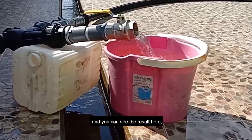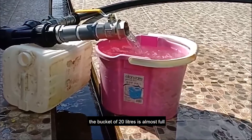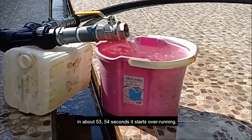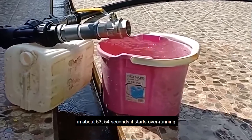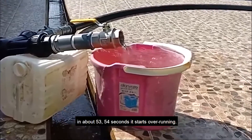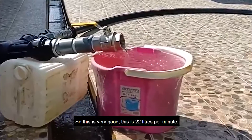You can see the result here — the bucket of 20 liters is almost full in 50 seconds. In about 53 to 54 seconds it starts overrunning, so this is very good. This is 22 liters per minute.